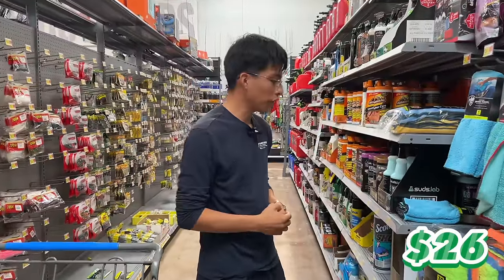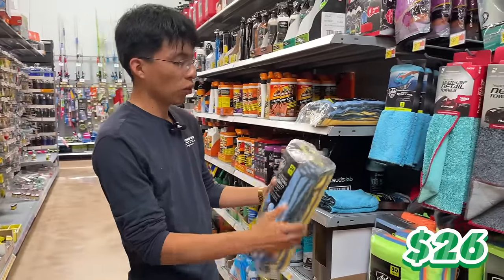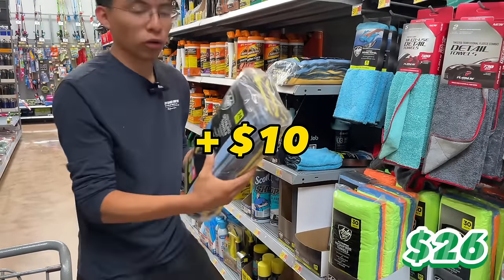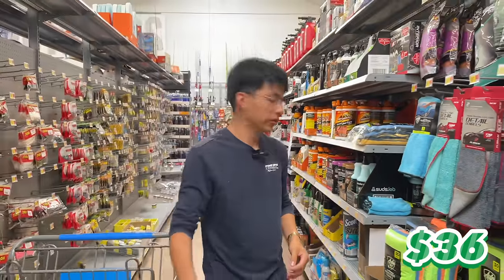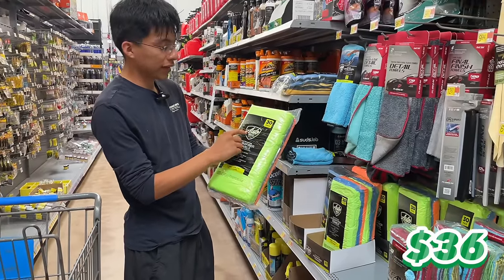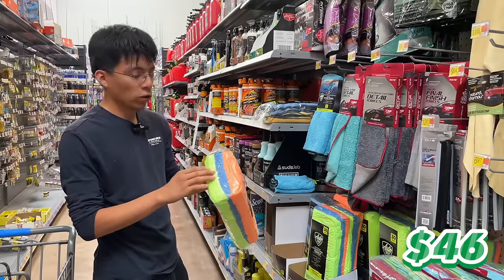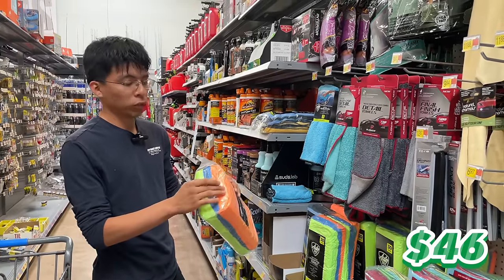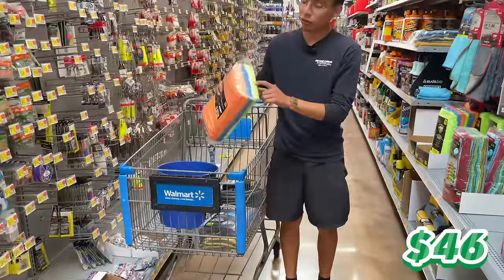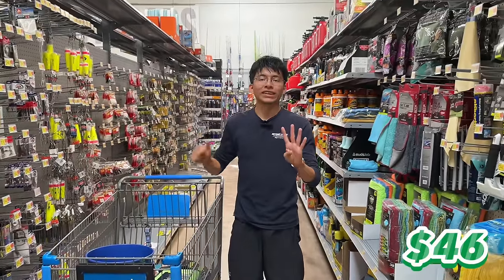Moving on to our fourth and fifth items: microfiber towels. First is a 24-pack Auto Drive microfiber towel set for $10 — we'll use the blue ones for the interior and orange ones for the exterior. We're also grabbing a second pack, a 30-pack from the same brand for another $10. We'll use green ones for windows, blue for wheels, and orange for door jams. That gives us five color-coded towel uses. We should be at $46.